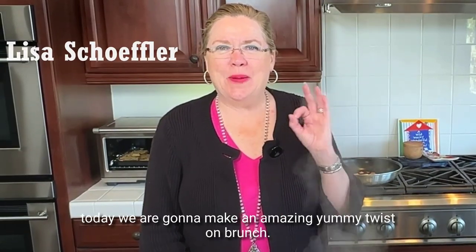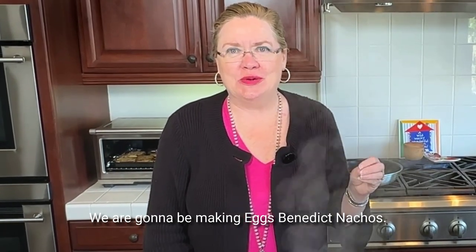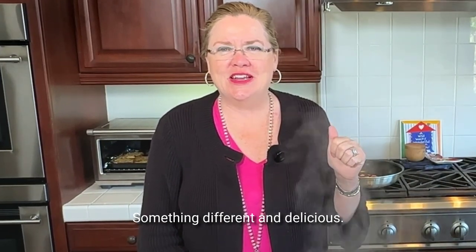Hey, today we are going to make an amazing yummy twist on brunch. We are going to be making Eggs Benedict Nachos. How delicious is this? Perfect for brunch, perfect for Mother's Day brunch — something different and delicious.